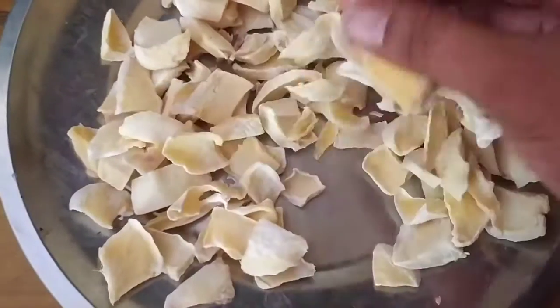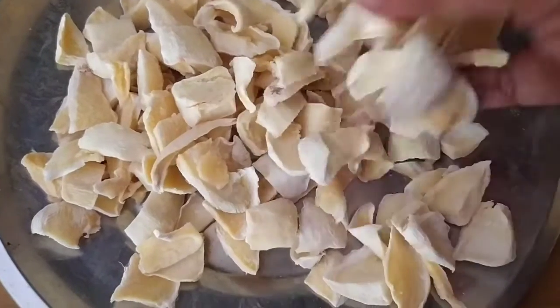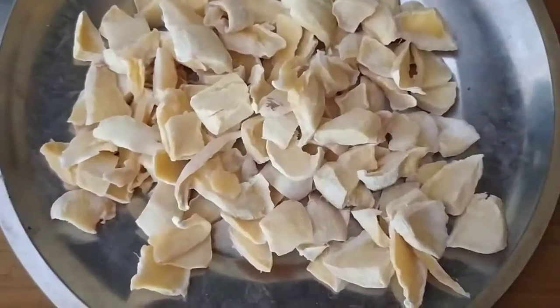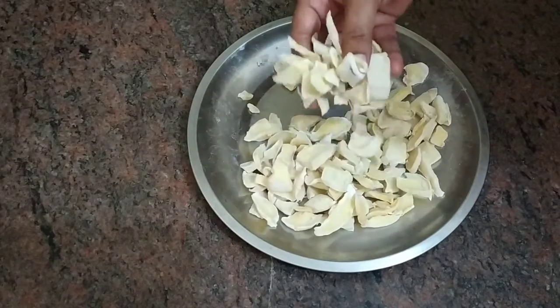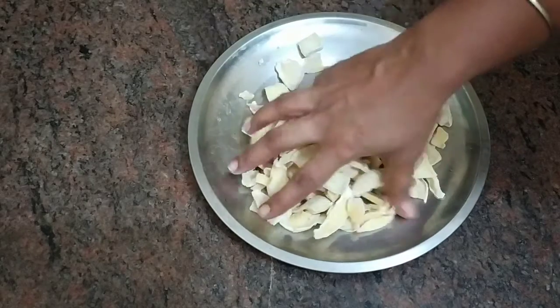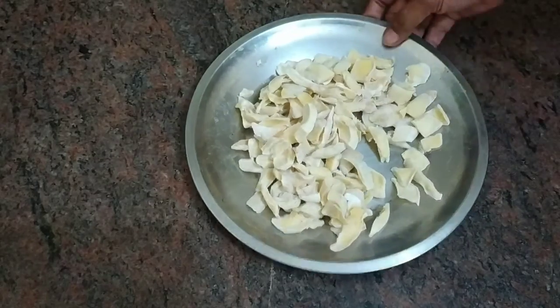Now it is almost semi-dry. We will absorb it a little bit. Now we have semi-dry mango pieces. Dry mango pieces. Take a small container.